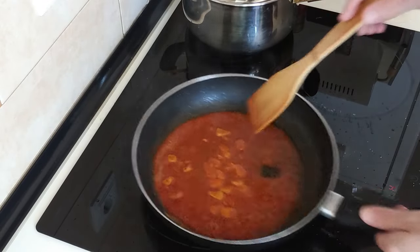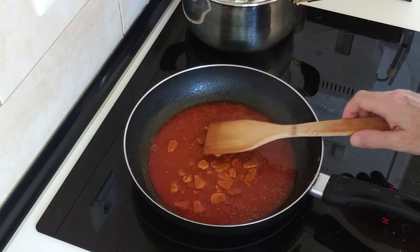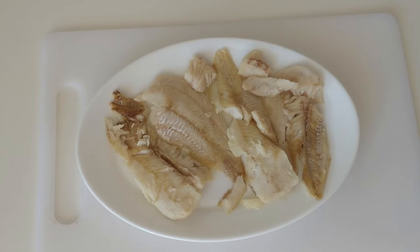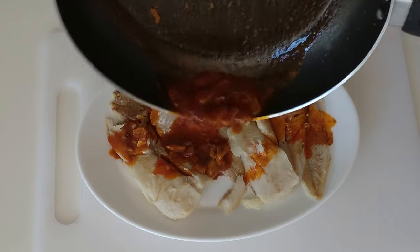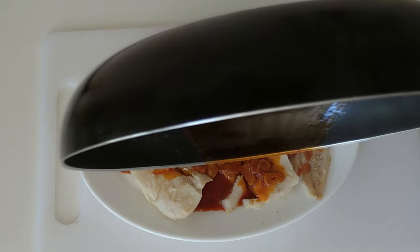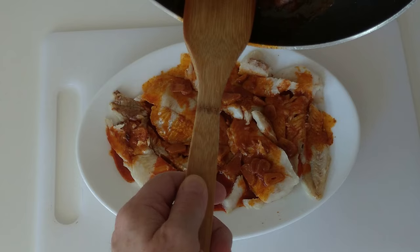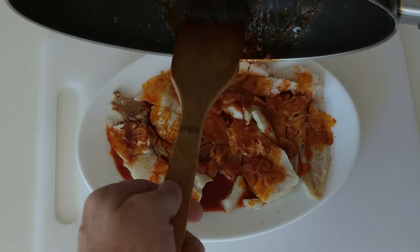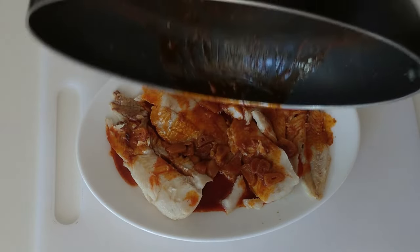I'm going to turn the heat off now. Just let that boil down on its own. Here's the fish, and now what I'll do is add this paprika and garlic sauce all over it. Beautiful — let's get whatever is left out of here.